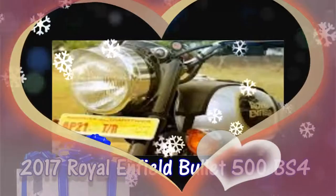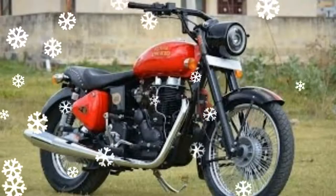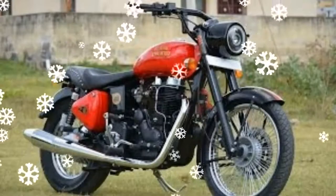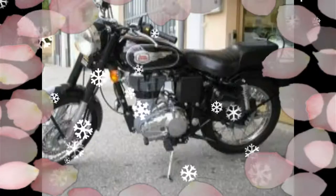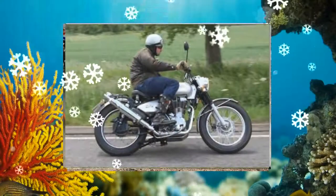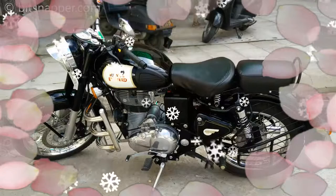The 2017 Royal Enfield Bullet 500 BS4 features a more powerful engine along with a new forest green shade. Interestingly, the bike has ditched the carburetted unit and adopted fuel injection technology, making it more powerful and efficient than the old BS3 motor.